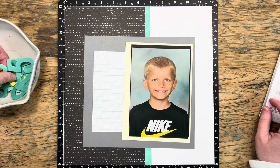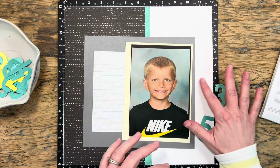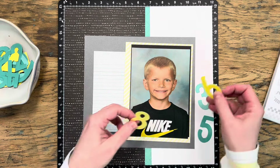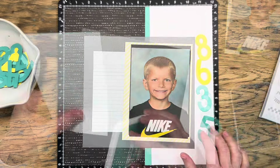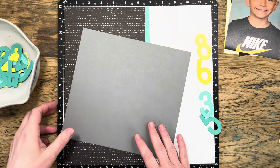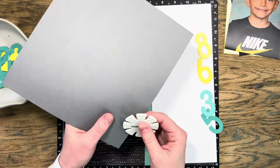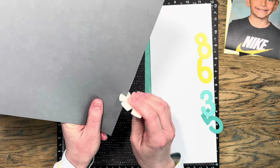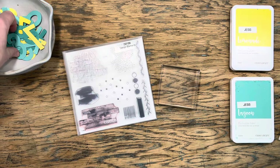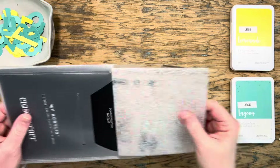I also want to bring in these fun die cut numbers from the Let's Party scrapbooking stamp set and thin cut set. One of the things I loved about Erin's layout is that she just had a bunch of cascading numbers over on that piece of white daisy. Now I want to edge distress my paper, so I'm grabbing my edge distressing tool and going around my piece of charcoal cardstock, and then I'll turn my attention to those numbers.